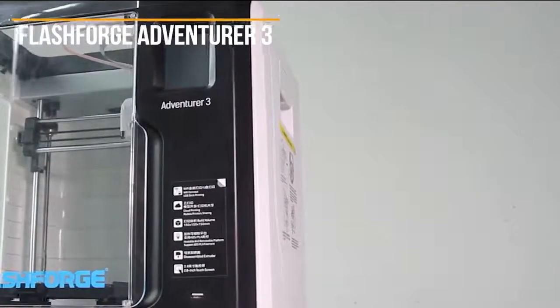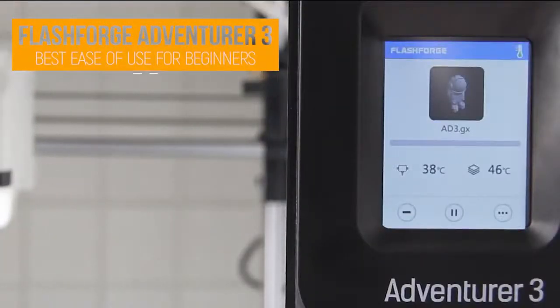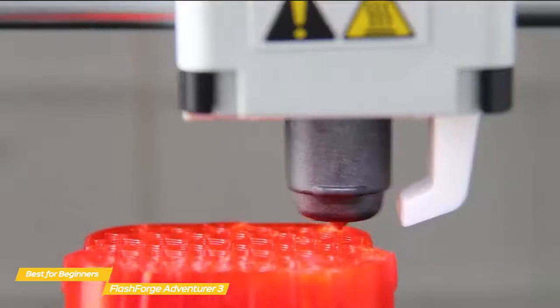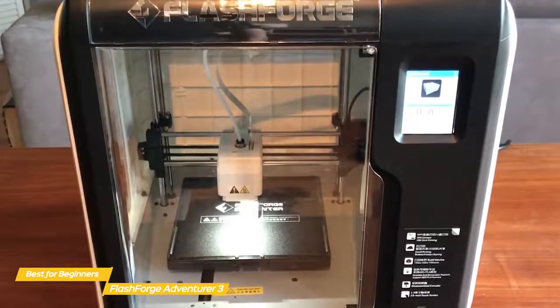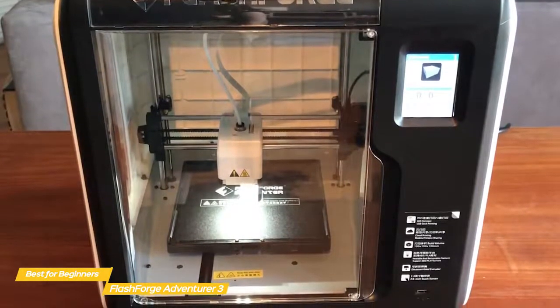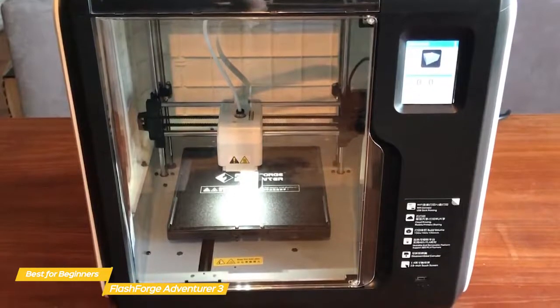First up, the FlashForge Adventurer 3, our pick for best ease-of-use 3D printer for beginners. If you're looking for a fully enclosed 3D printer that's easy to operate and convenient to use, the FlashForge Adventurer 3 might be the perfect product for you. The Adventurer 3 is an FDM-FFF 3D printer that offers a build size of 150x150x150mm, and its user-friendly system is well-suited for hobbyists and educators alike.